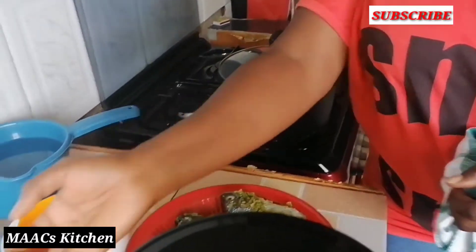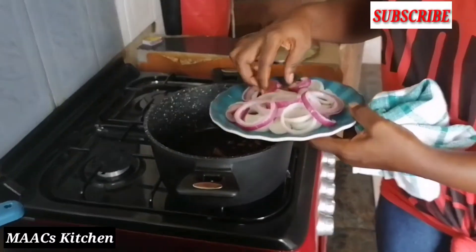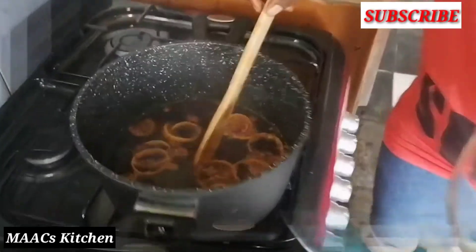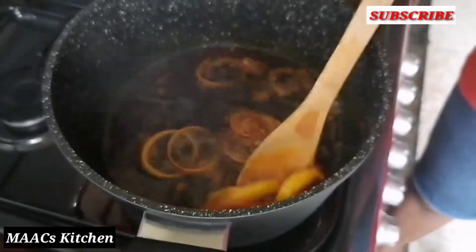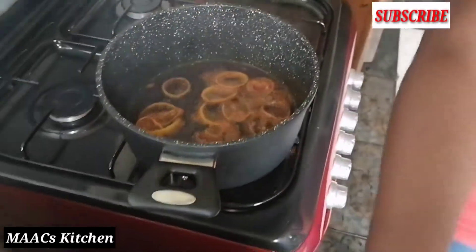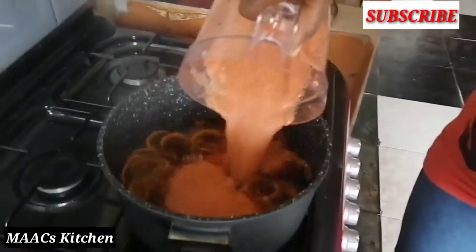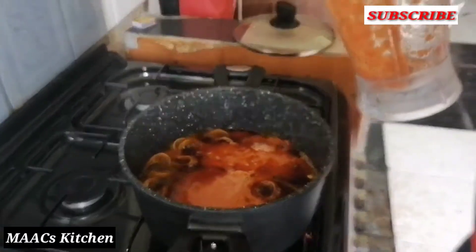I'll put in a bit of ginger too, then put in a bit of the onion and allow it to cook. I wouldn't want my onions to burn, so I'm going to put in straight my blended ingredients and add a bit of water.